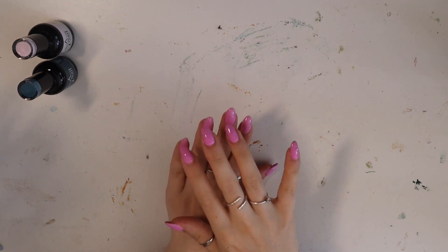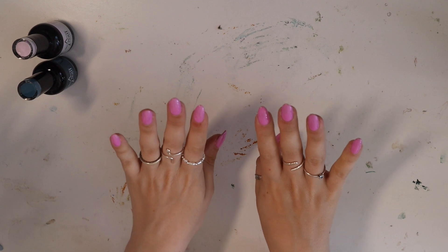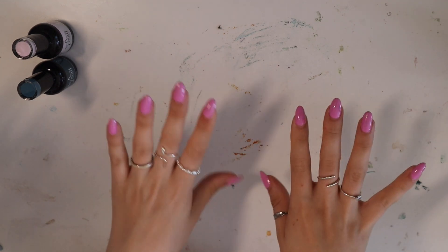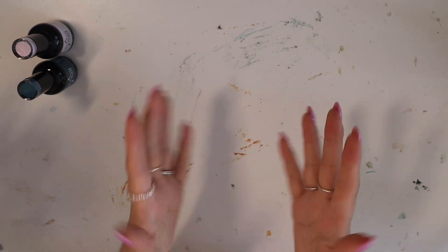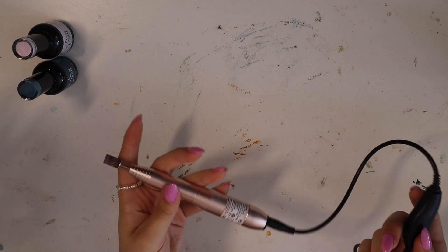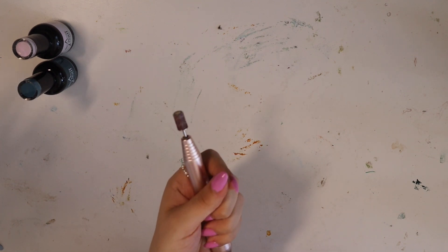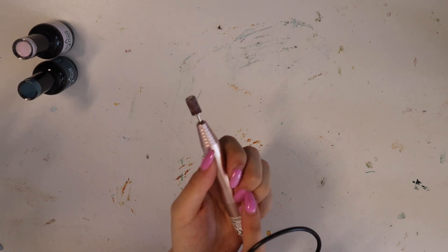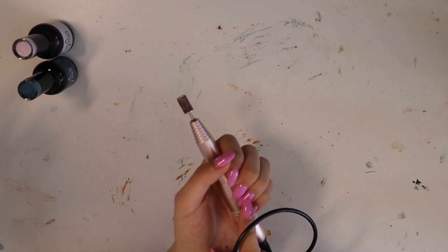As you can see I've already got gel polish on, so first I'm going to need to take this off. I've actually had this on since seeing the Barbie movie. I'm going to use an electric file for that with a sanding tip, just to take off the color. Under here I have builder gel, so I'm going to leave the builder gel and just take off the colored polish.